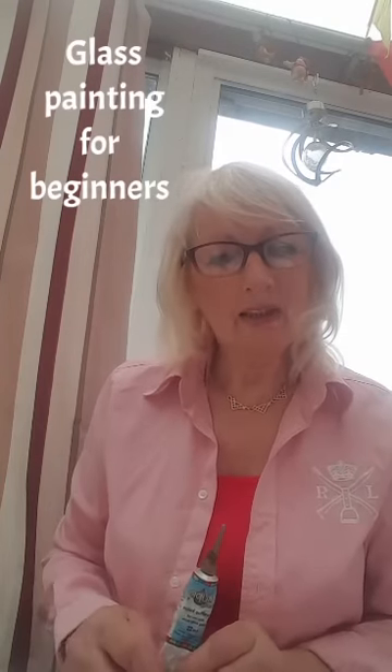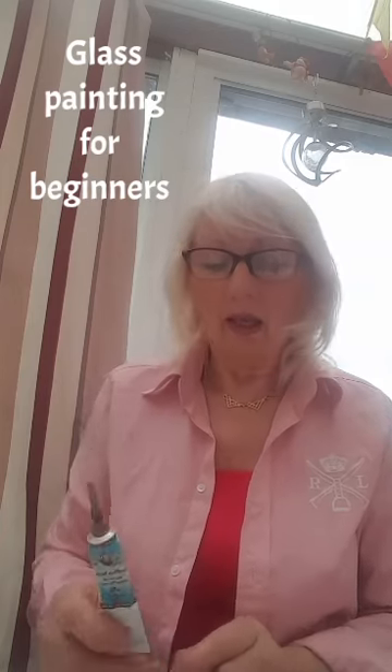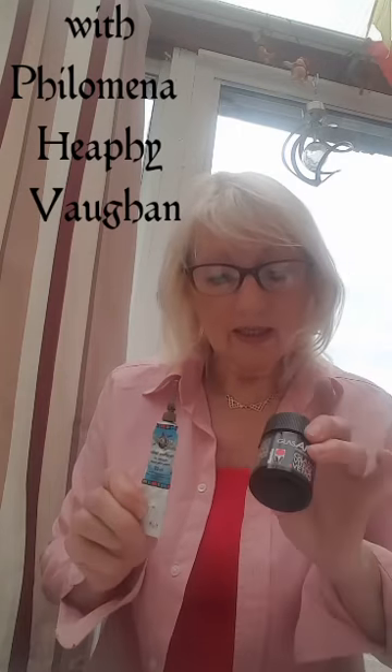Hello, it's Philomena here again. Today I'd like to show you stage two of the glass painting. What you will need today is an outliner, which is like lead in a tube, some glass paint, some brushes, acetate, and some glass.